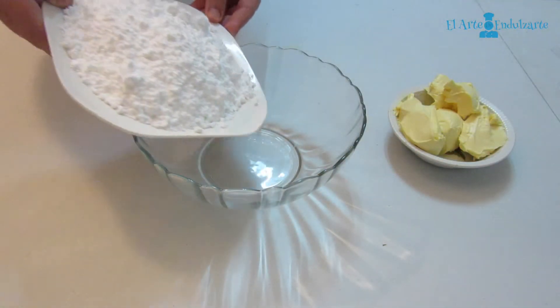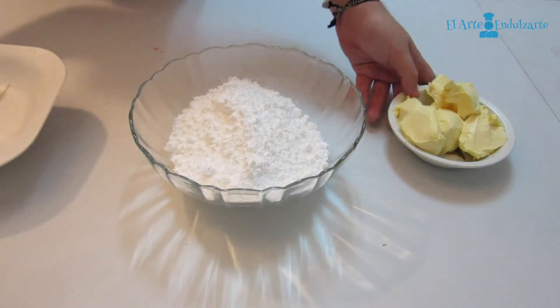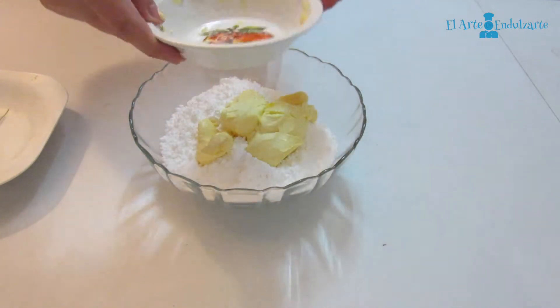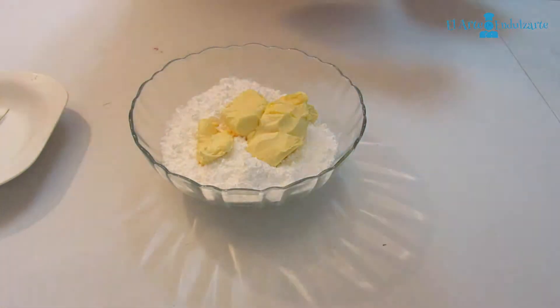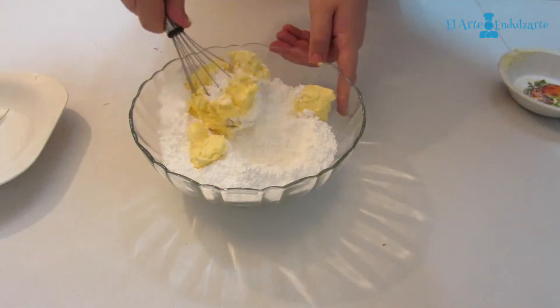First, in the bowl, we are going to mix the sugar — icing sugar, normal sugar, brown sugar, whatever sugar you want — with the butter. And now we have to mix all well.